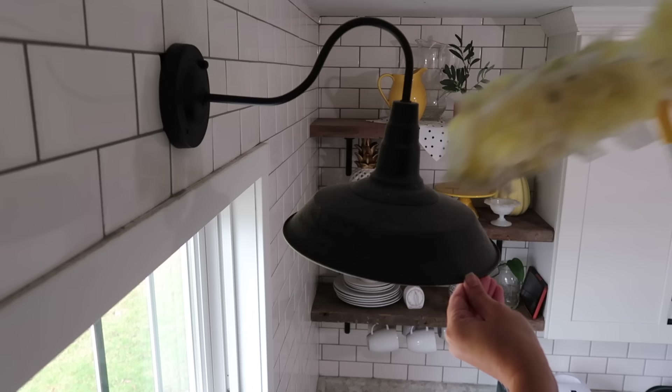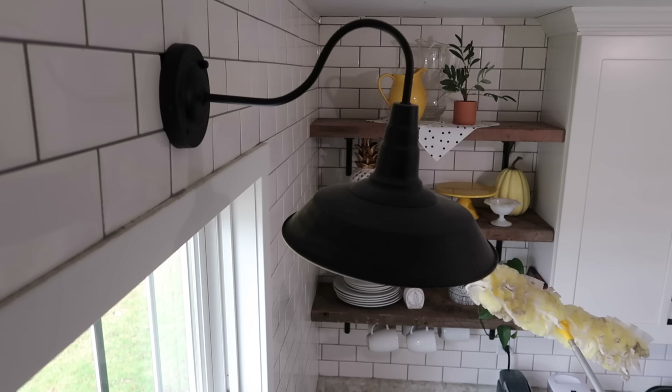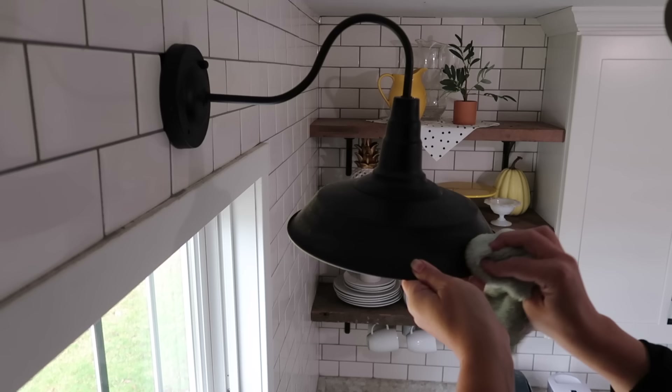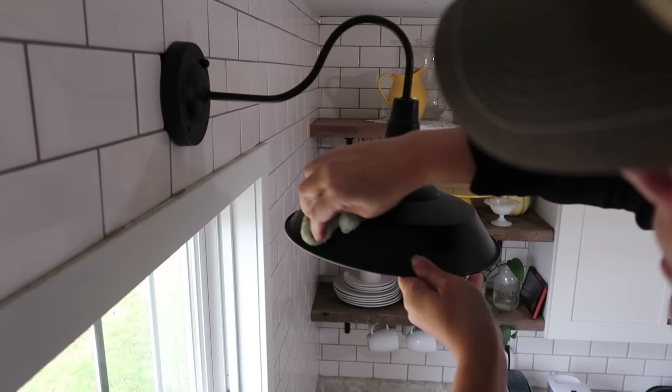I think it's going to take a little more than just the Swiffer on this light fixture. I'm going to grab one of my microfiber cloths because this one's in the kitchen and everything's a little more stuck on — which is fine. And honestly, I have not done that since we put it in two years ago, so it's a little overdue.